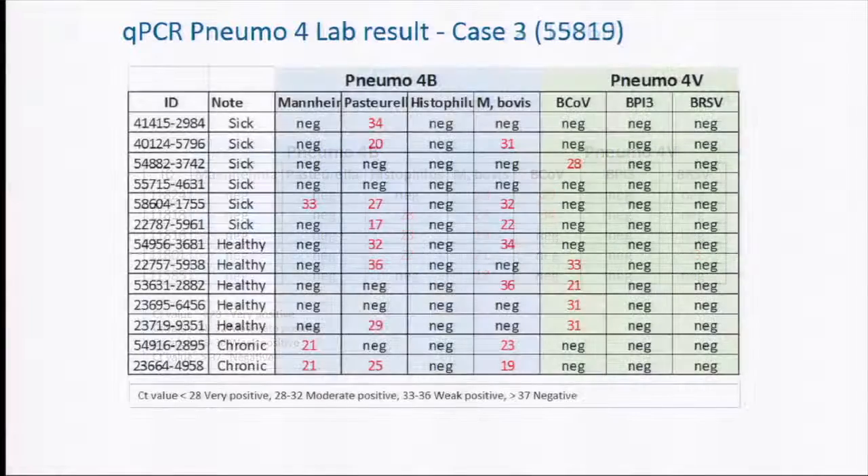The last case was from a well-run farm without very big problems. We went out and found six sick calves, and we can see nearly no virus. But there were some bacteria, mainly Pasteurella and some Mycoplasma bovis. In the healthy cows, we found more coronavirus, and in the chronic cows there were a lot of bacteria.